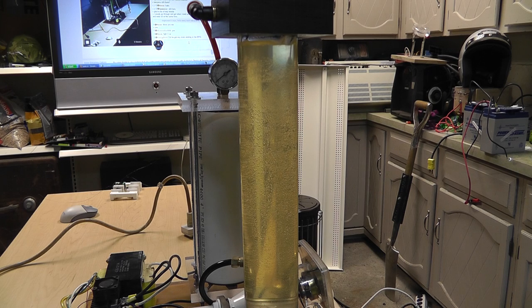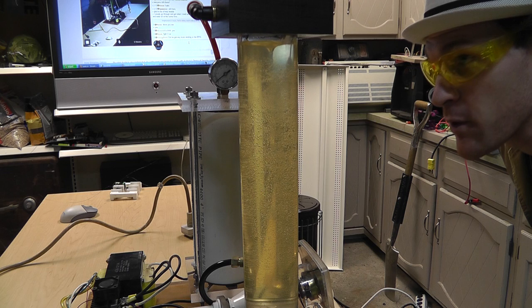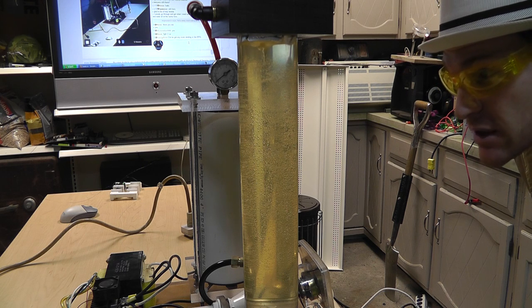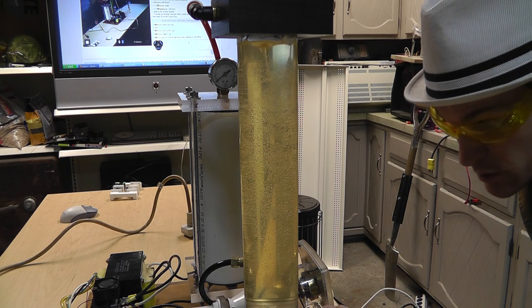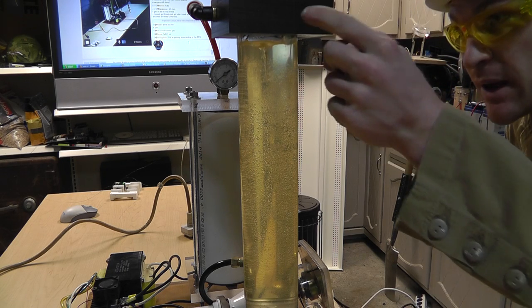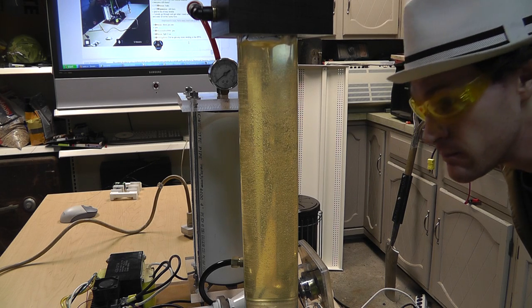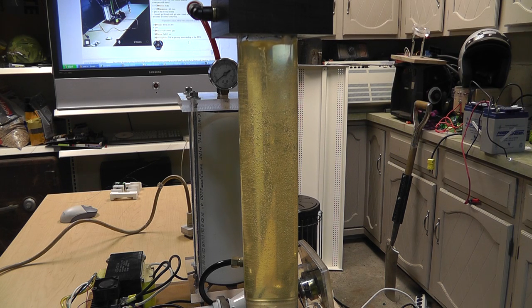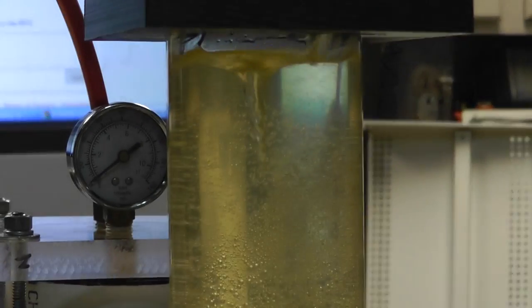See the vortex - there it is right there, it's forming. What actually happens is the air bubbles get drawn down to the bottom chamber. What I want to do is drill a hole in the side of this tube with a little vent, and it vents it back up to the top and can escape. The water is kind of nasty because I've been playing with it, but there you can see the vortex.